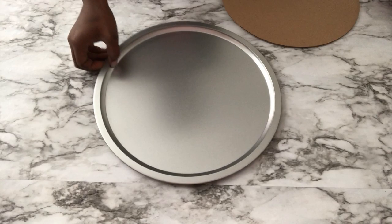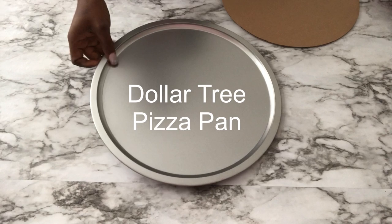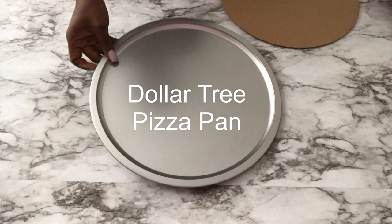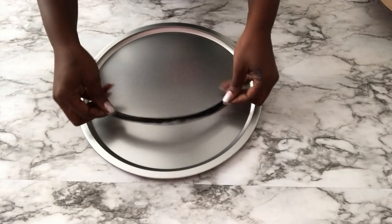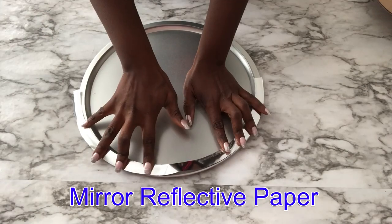Hey guys, welcome to Essentials. For today's video I'm going to be starting off this DIY with a tray that I got from the Dollar Tree. I'll be covering the lip of the tray with mirror reflective paper and then carving out the rough edges with an exacto knife.